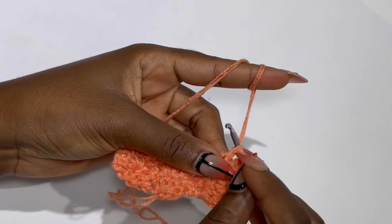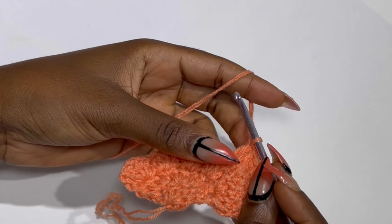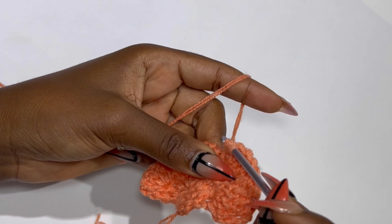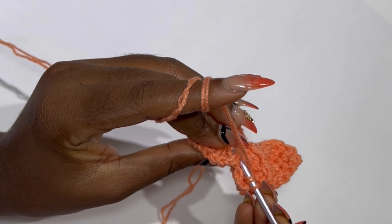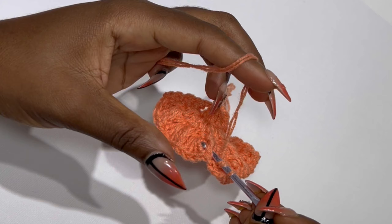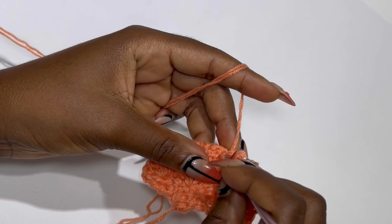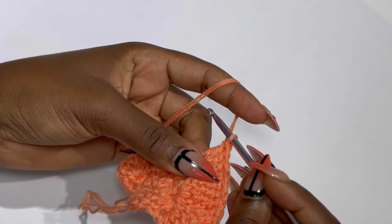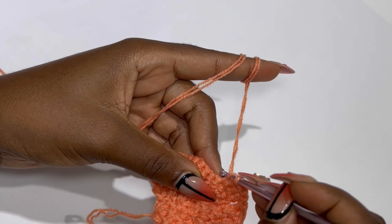Inside the four stitches you are going to place four double crochets in the next four stitches. When you get to the front post double crochet, this time you are going to be making back post double crochet. So you are going to keep repeating this until the end of the row — four double crochets inside each stitch and a back post double crochet.